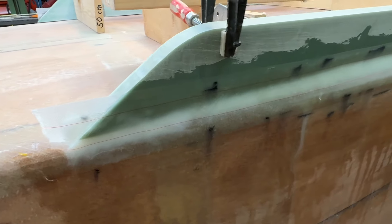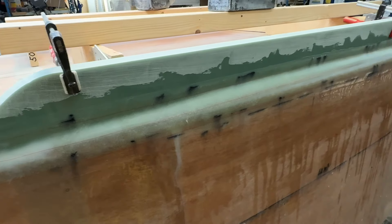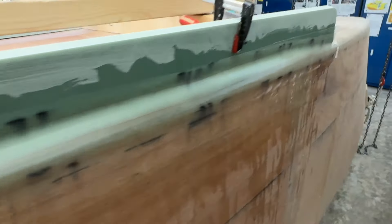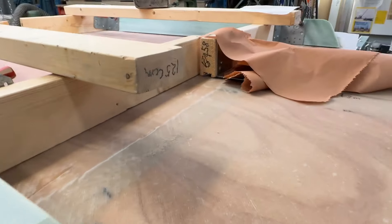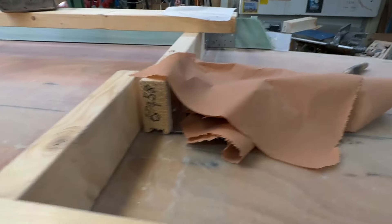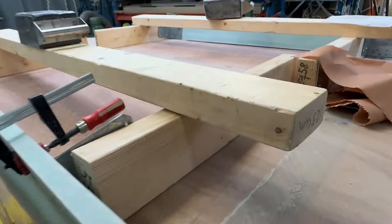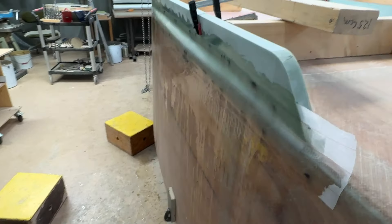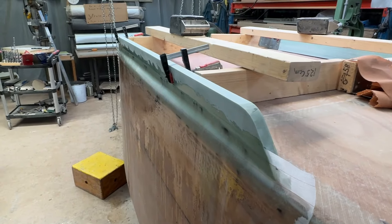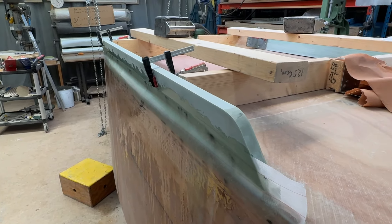So here I've got a nice fillet, and I've got three layers of 150 gram glass on top of it, and peel ply. Now this is going to cure, and the next step is the inside. When that's done, it's going to sit very well. And after that, it's going to be time to build the end plate. All right, let's go.